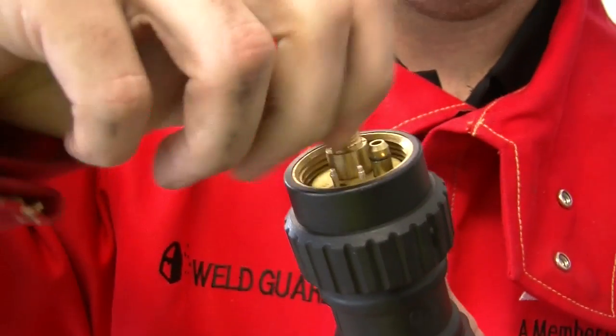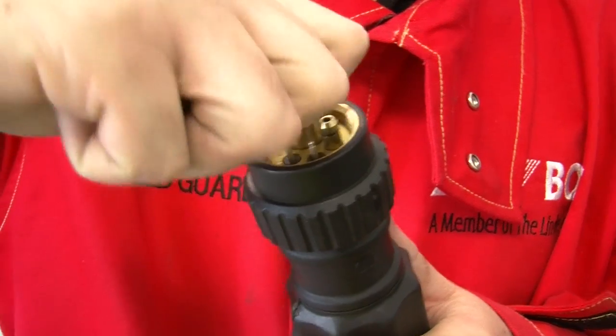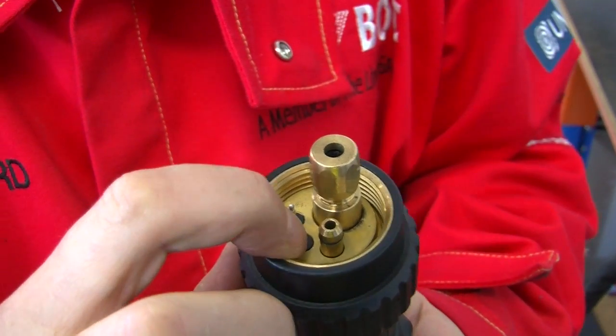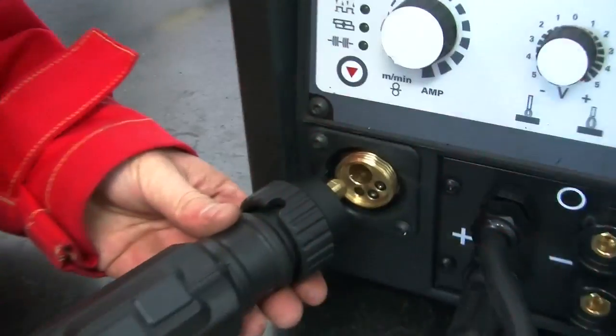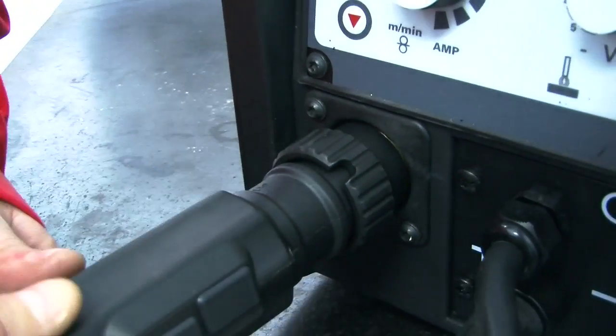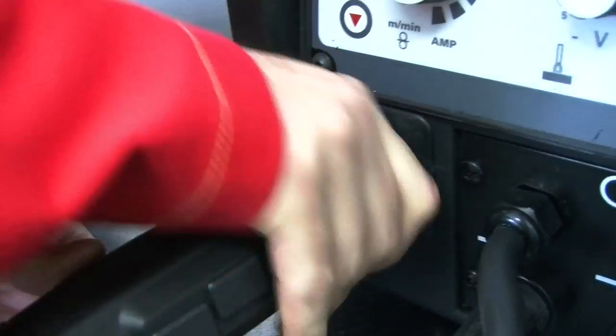Inspect the universal connecting end of the torch to ensure that the trigger connecting pins are in good condition and that the gas nipple is fitted with an o-ring to ensure gas seal. Fit the universal connector to the machine by matching the corresponding pins before tightening the retaining ring.